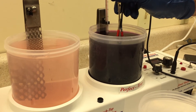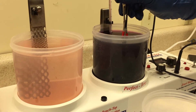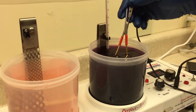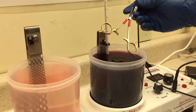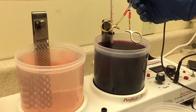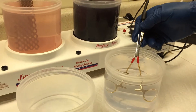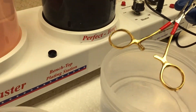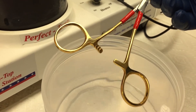Usually you would leave it in there for 3 to 5 minutes depending on how thick you want the gold, but it actually will start to turn gold within about 10 seconds. As you can see it's already starting to turn a nice gold color. It just gets thicker and thicker the longer you leave it in there, so for the purposes of this video we've just done a short thin layer of gold. But as you can see it's very 24 carat color.